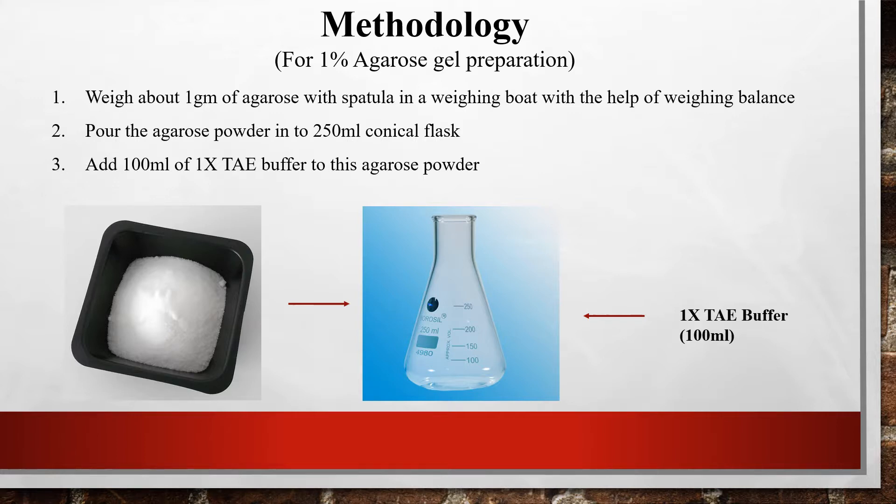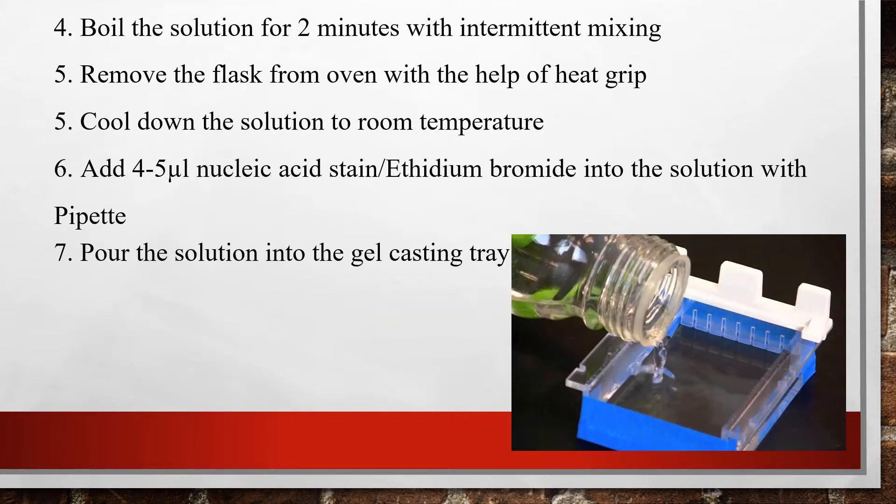To prepare the one percent agarose gel, add 100 ml of 1x TAE buffer to the conical flask containing the agarose. After adding the TAE buffer, boil the solution in the microwave for 2 minutes with intermittent mixing so that no clumps form in the flask. After boiling, remove the flask from the oven using the heat grip and allow it to cool at room temperature.